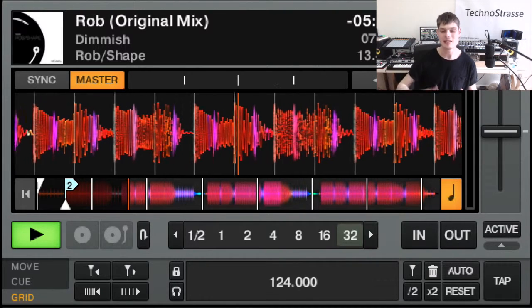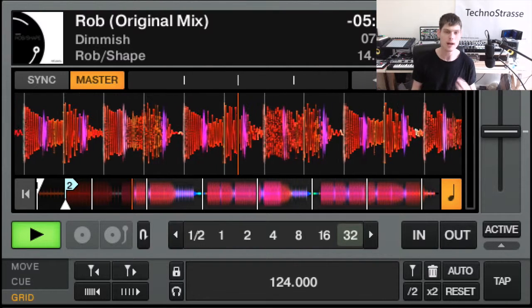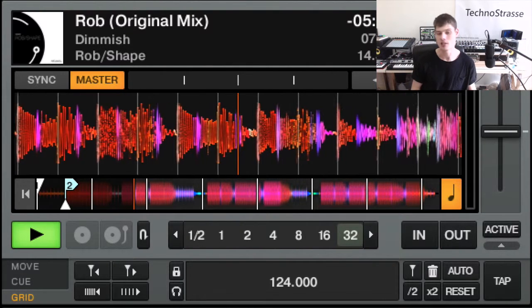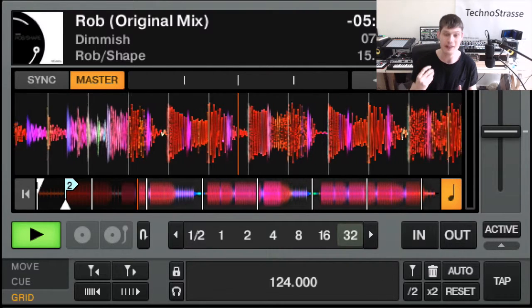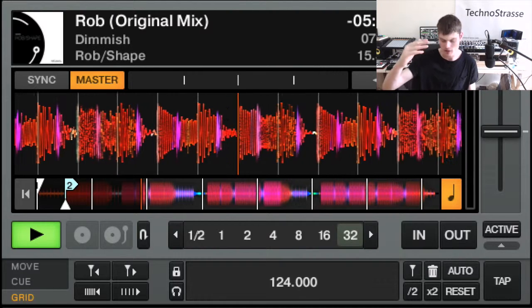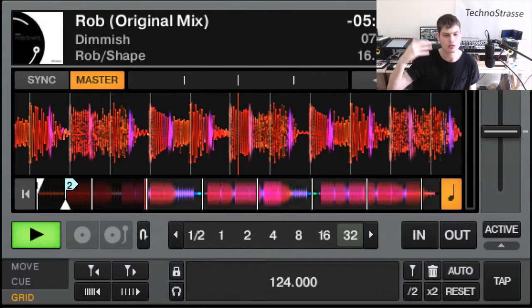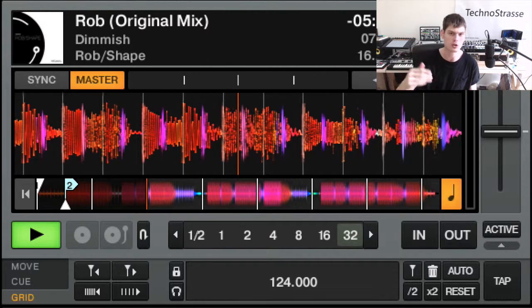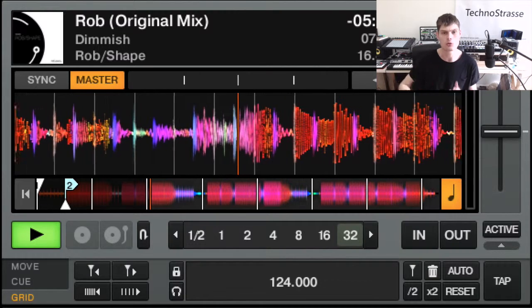We've started to get a bit of reverb thrown into the mix. I really like reverb — I probably overuse it when I'm DJing — but I love reverb, especially for minimal techno. I think it works perfectly well with this track. We get some really nice, pitched-up tom hits that add an extra layer of groove above the percussion, just blipping in and out, making it a bit more groovy and bouncy.